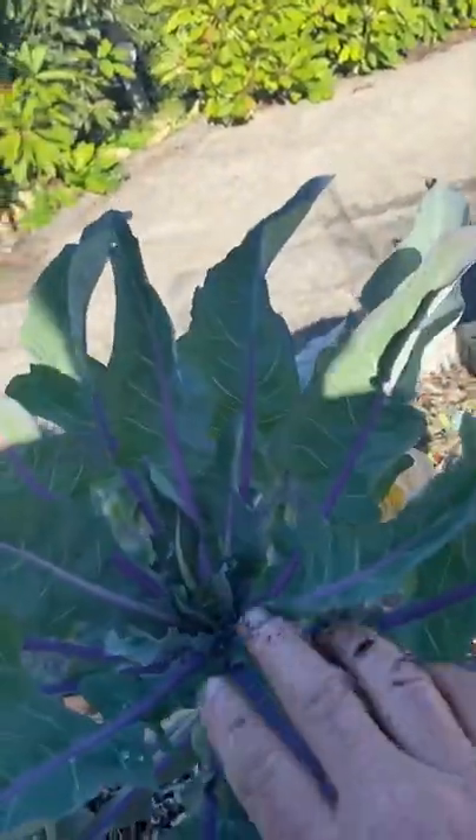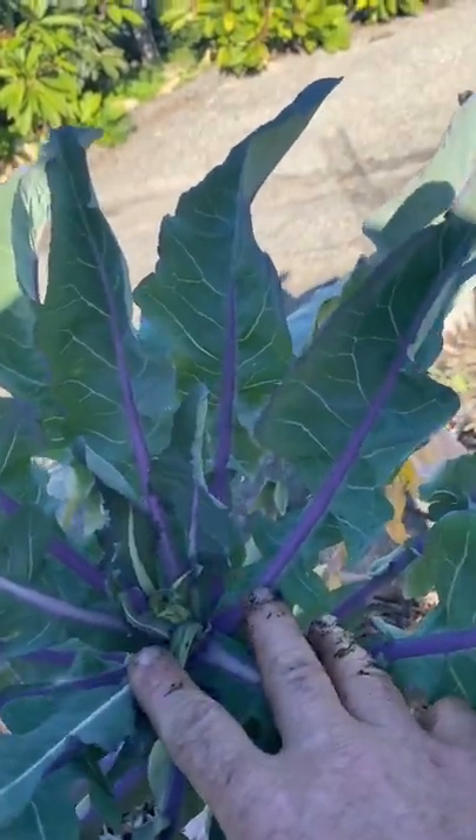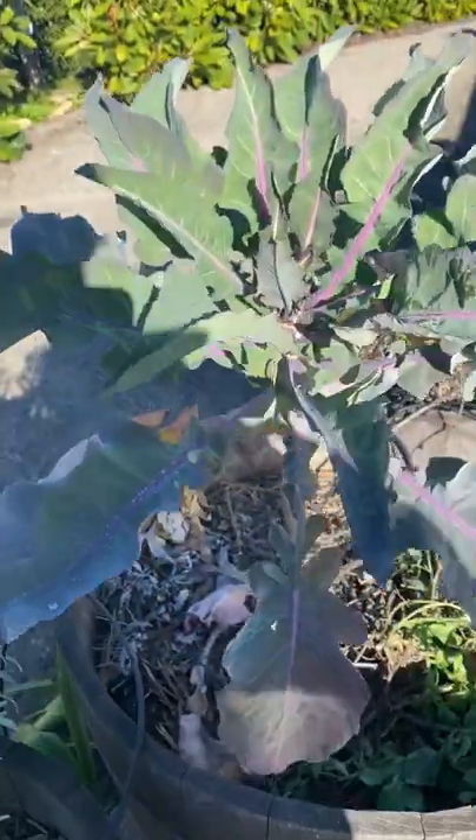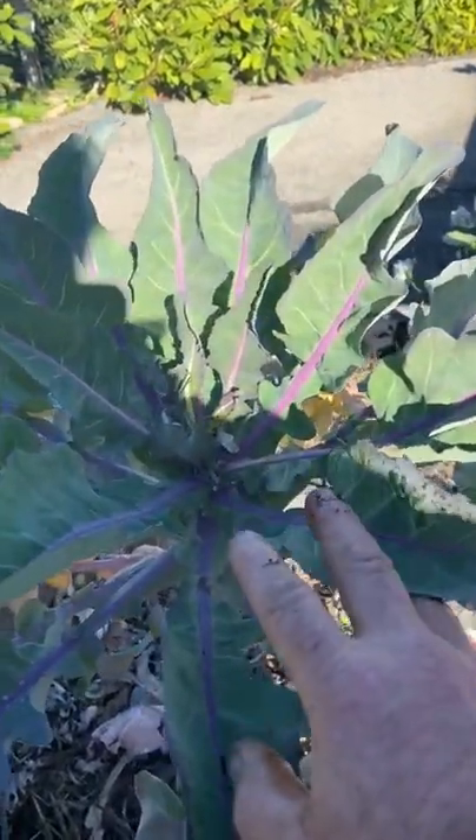And in the middle, because this is a Romanesco, you will begin to see cauliflower. Not yet, but all these leaves are edible. It will take another couple of months for the head to form.